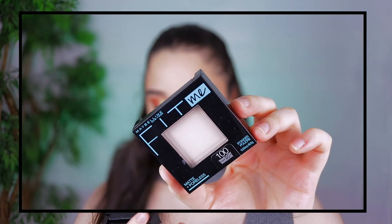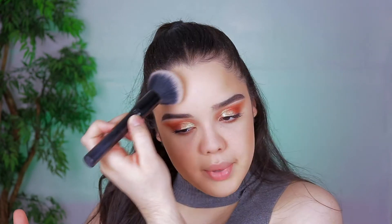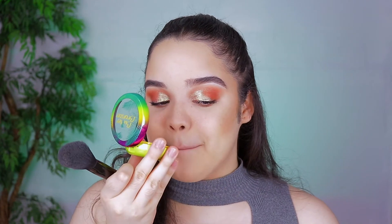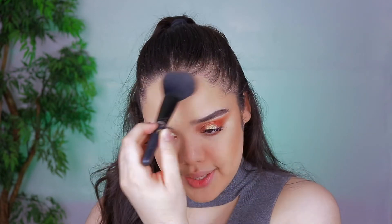To set my whole face, I'm using this powder by Maybelline — their Fit Me Matte and Poreless Powder. I've used their powders before but I feel like this is the first time I've used the matte and poreless one. I know I'm a huge fan of their powders. For bronzer, this is technically a new product since it's still in the packaging — but you guys know this is my favorite bronzer of all time, the Physician's Formula Butter Bronzer. This smells amazing. I always put this on the hollows of my cheekbones, on my temples, mainly all over my face.